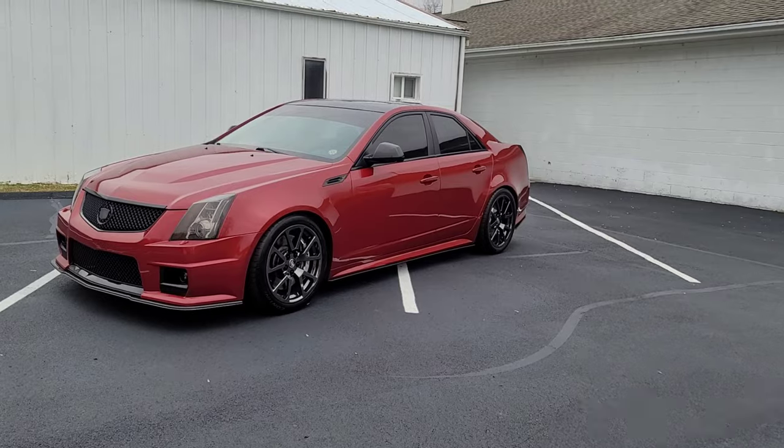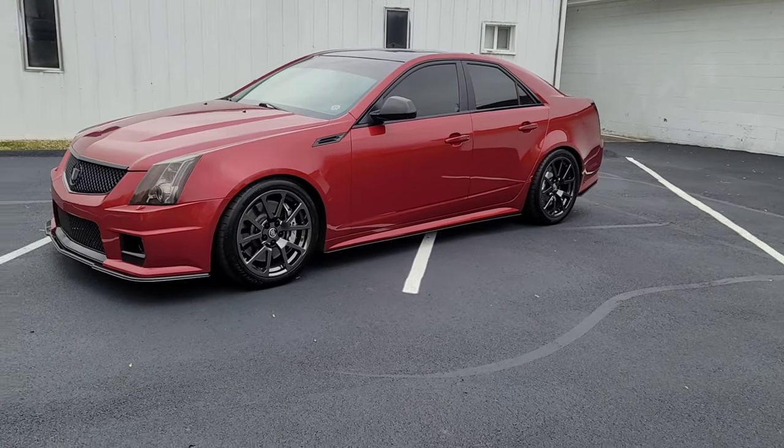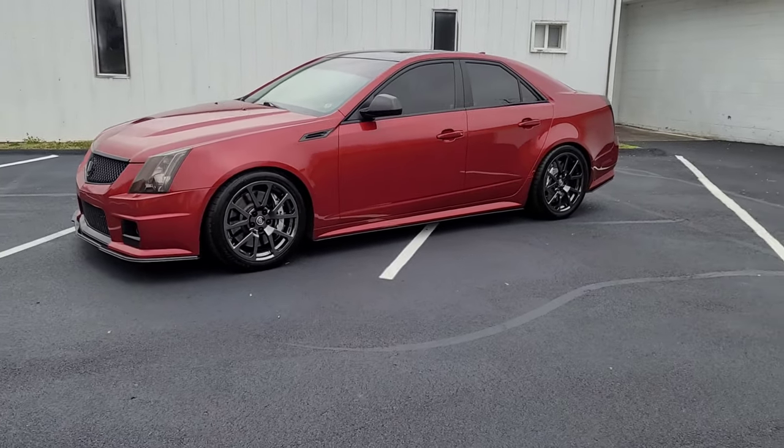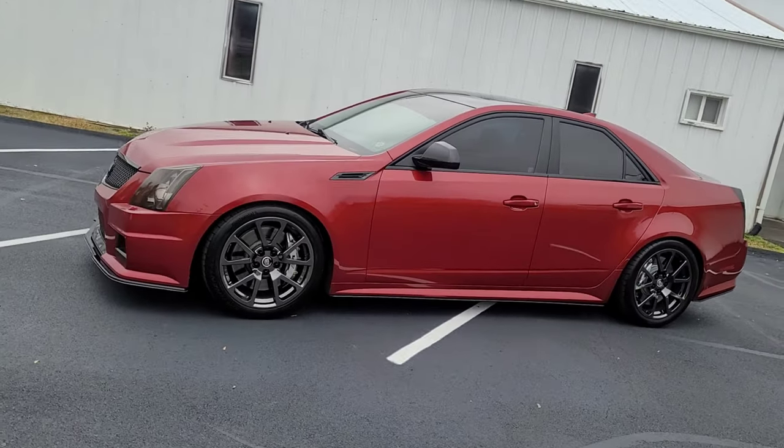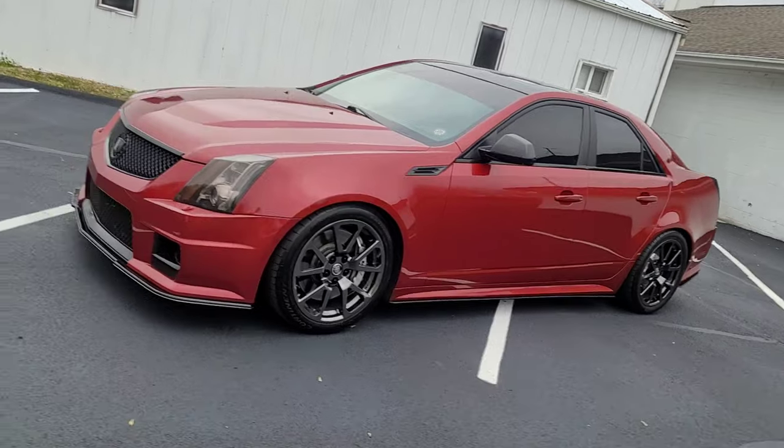It rides good, it sounds good — especially with the cutouts open. I might get the windshield tinted like I did on my Shelby; it looked really good.